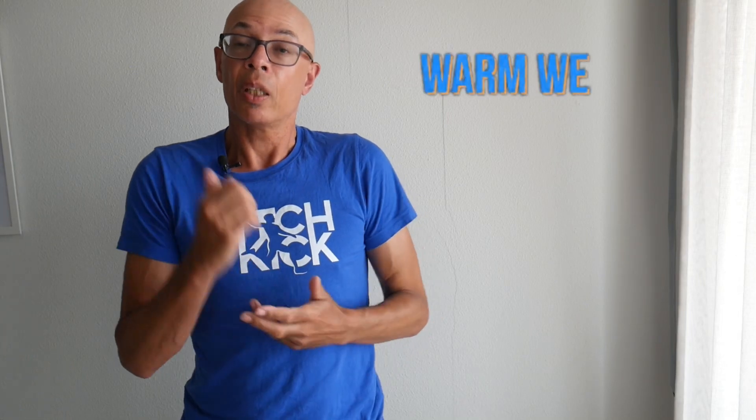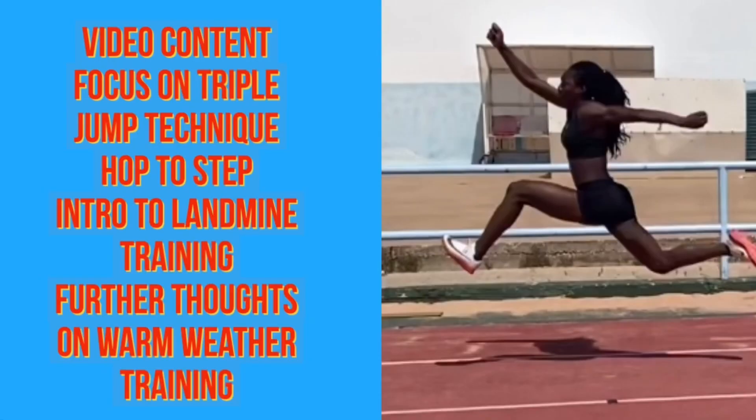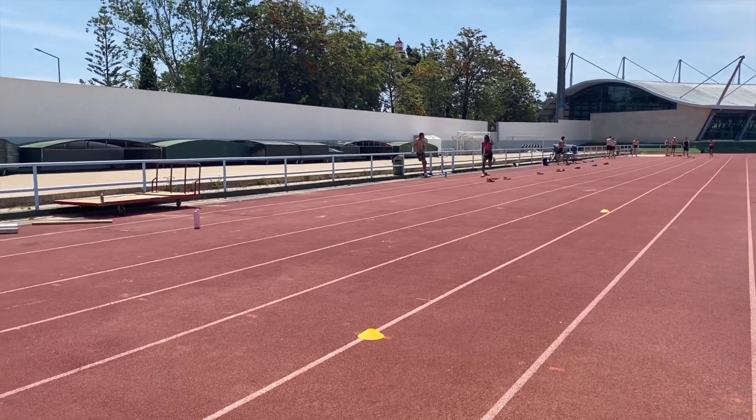This video is all about our first few sessions of warm weather training in Portugal. We're going to look at some conditioning sessions and some very specific technical ones where the focus is on run-up development for both the long jump and the triple jump.